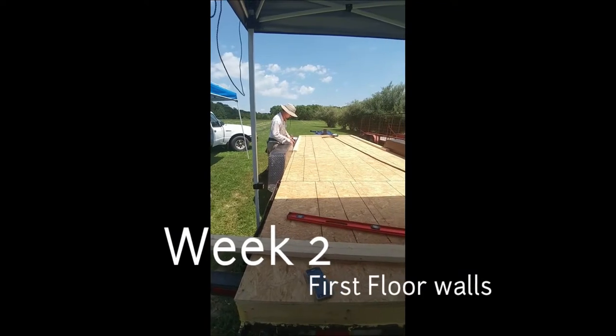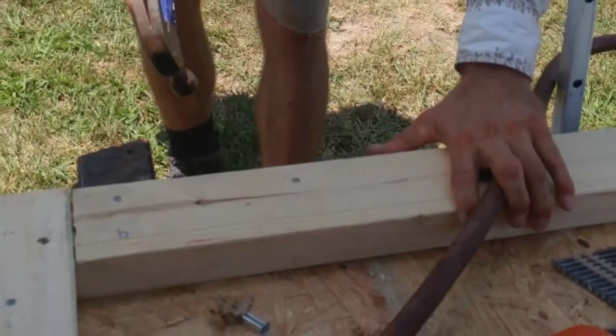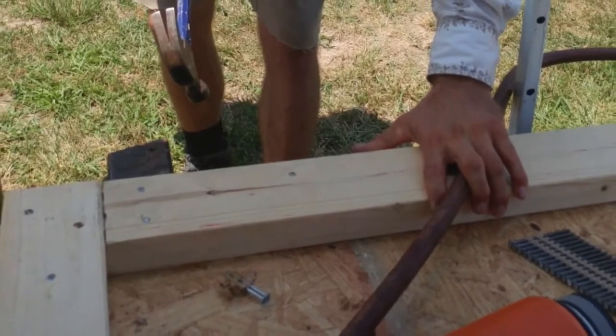Week 2 started off with a bang — literally. We're nailing up our walls. We first began by installing the sole plates the entire length of the trailer.